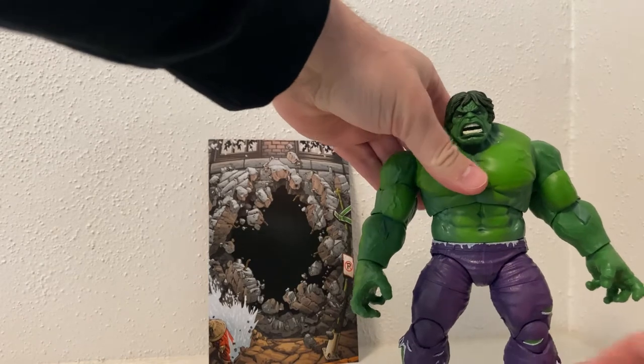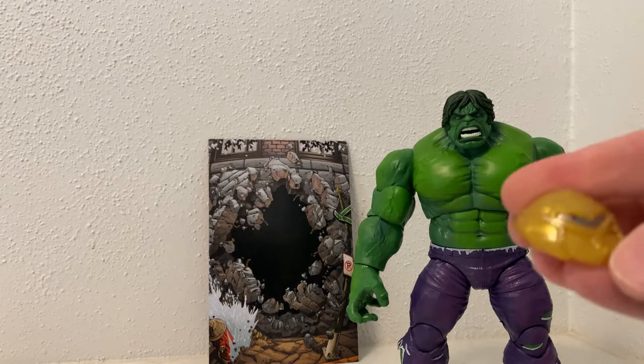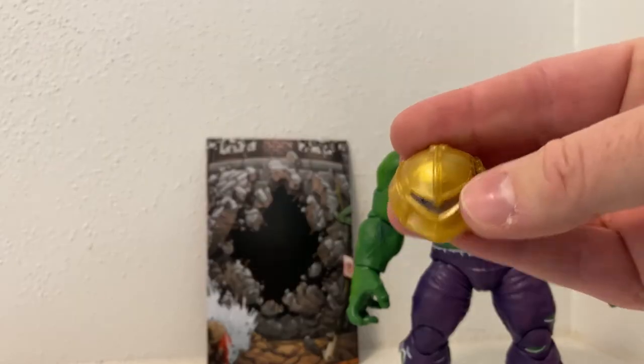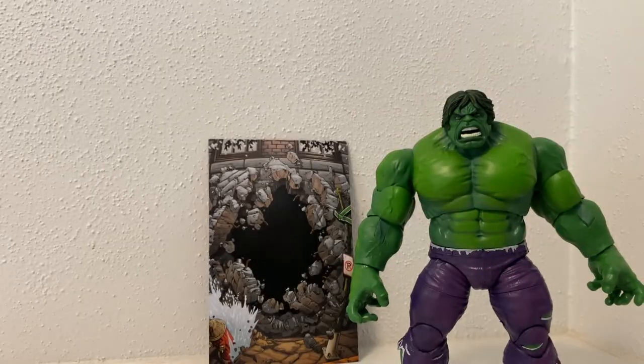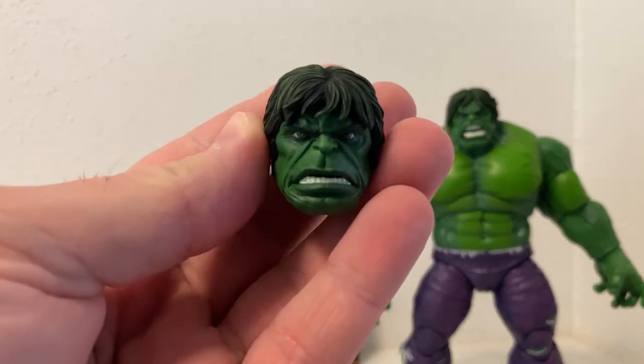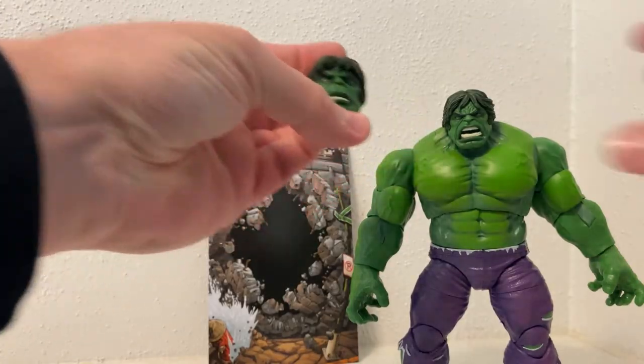I'll have him standing there for a moment while we get all the other bits and pieces out. We've got this head - I'm completely blanking on what it is right now, that's okay, it'll come to me in the wee hours of the morning. We do have a slightly less angry but still grumpy Hulk head, which is cool - they look great.